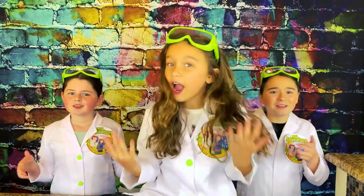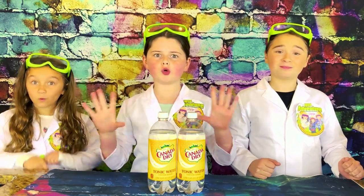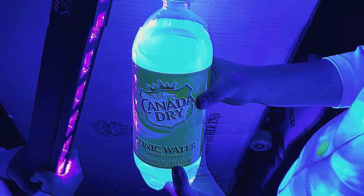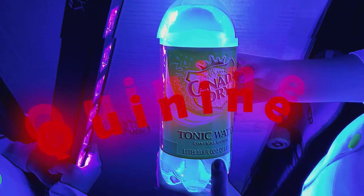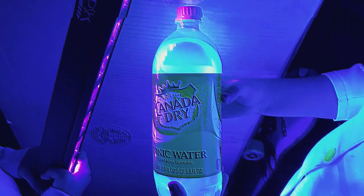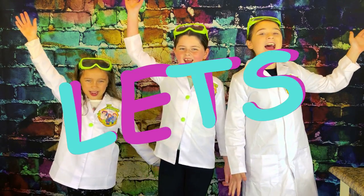That is super neat, but how do we make it glow? Great question. In order to make our glow in the dark oobleck slime, we have to add tonic water. Tonic water is a carbonated beverage that contains a chemical called quinine. Quinine comes from the bark of a tree, and its chemical is very fluorescent with the black light. Whoa, that's so cool! Okay, let's get ready!